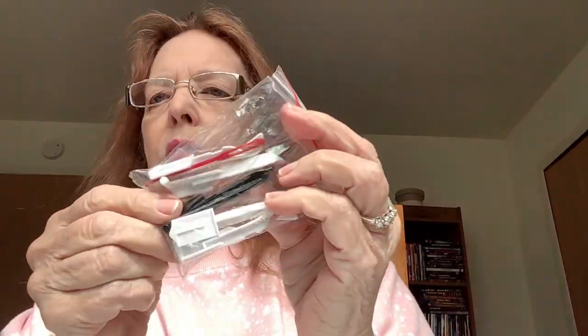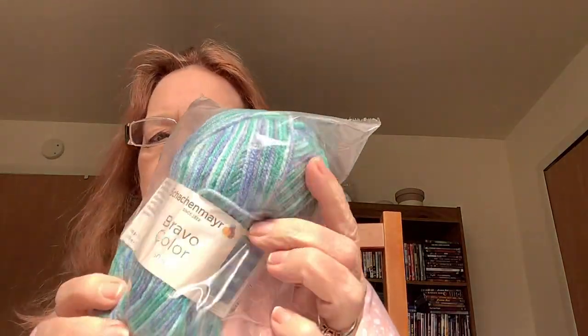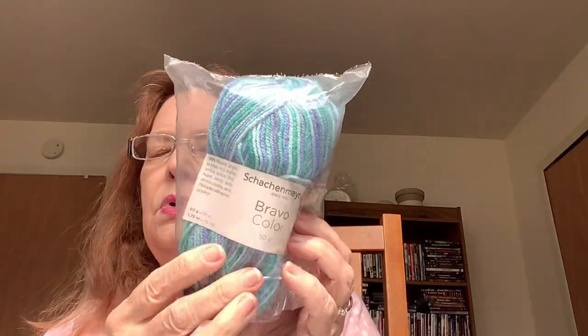It came with some spare needles and a threading needle. It also came with a ball of yarn — just Bravo color, 50 grams. I think I'll make a baby hat out of that. And it came with this really nice tool. There's a thing called tuck stitches — when you get them, you have to unhook it from the machine and re-hook it. It's very sharp; my husband said it could be a deadly weapon. It has hooks and they are sharp, but that's to push down a stitch or fix a tuck stitch.